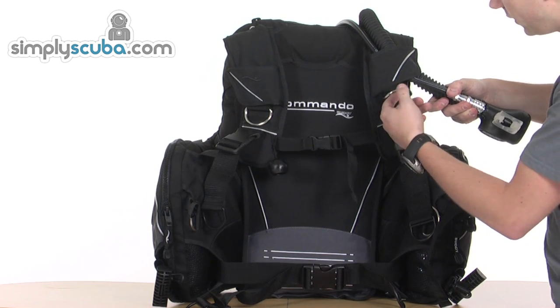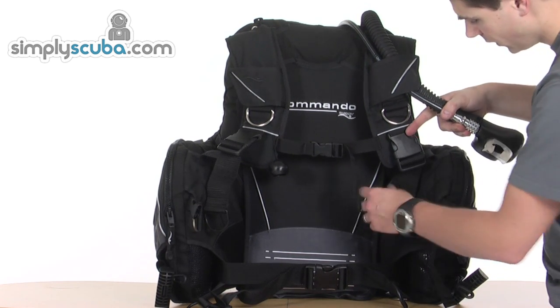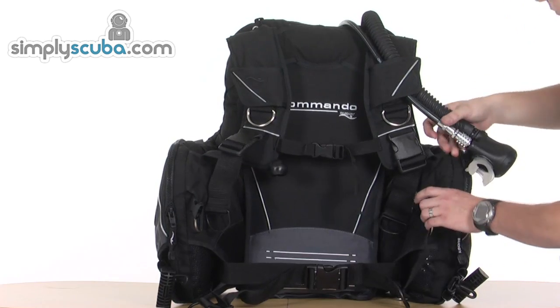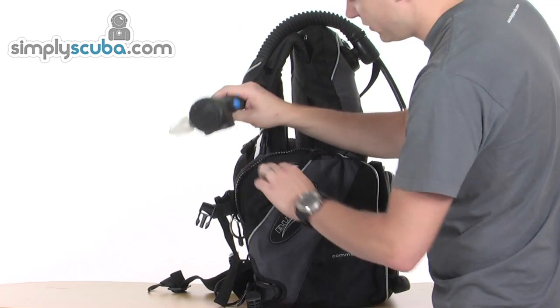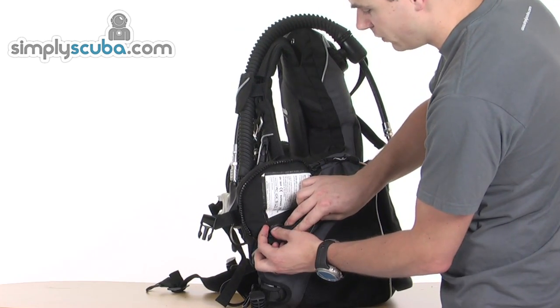On the other strap you've got the same pre-bent stainless steel D-ring and quick release adjustment buckle, plus a stainless steel D-ring on the inside of the bladder. The pocket is the same as the other side — plastic zip — and again inside you've got an attachment point with a plastic D-ring.